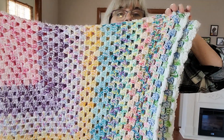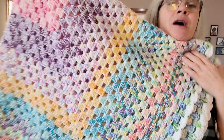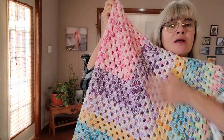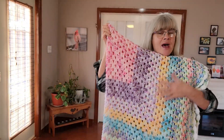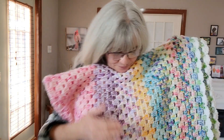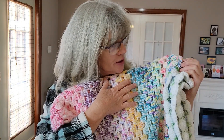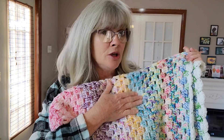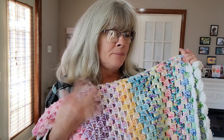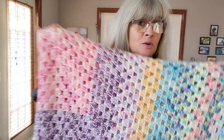This was so much fun, guys — I had the time of my life making this, I honestly did. And like I said, it goes so fast. I will link the tutorial I followed for the continuous granny square blanket down below.